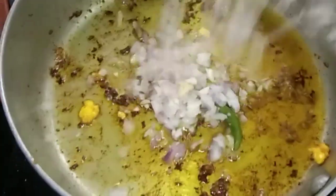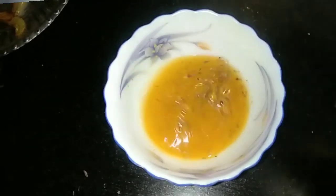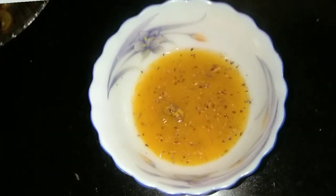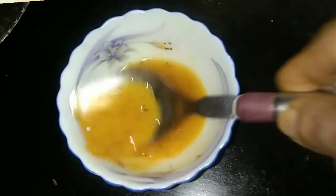In the same oil, add the ground mixture. In a bowl, take half teaspoon haldi powder, salt and red chili powder. Mix this well.